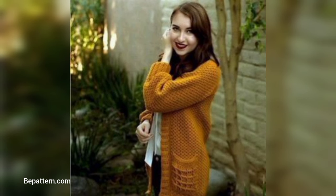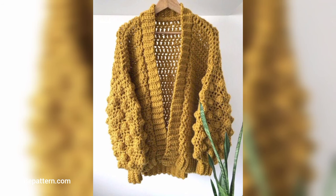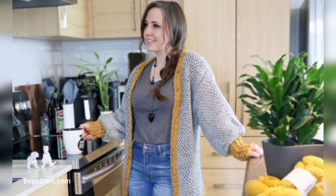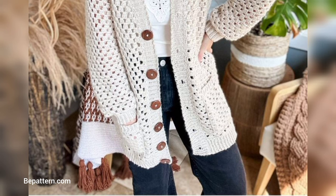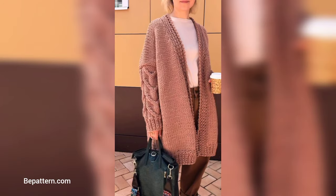Since we are using the back loop, look no further. In this video, we have collected the best three crochet sweaters and cardigan patterns for you to choose from. These patterns are suitable for beginner and intermediate crocheters and include pullovers, cardigans, hoodies, and more.